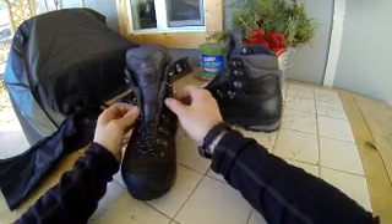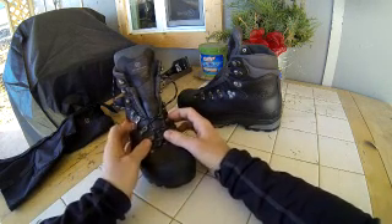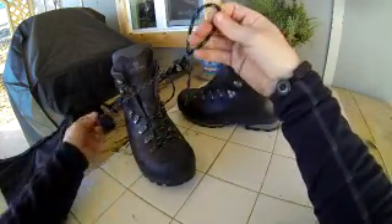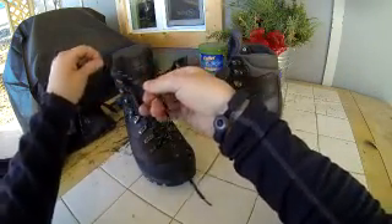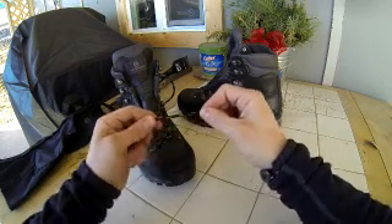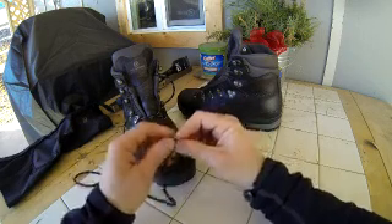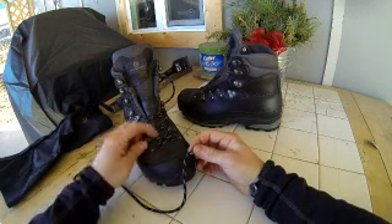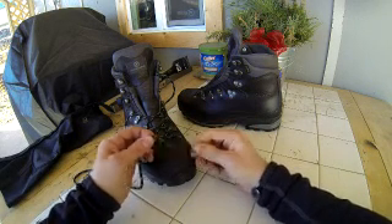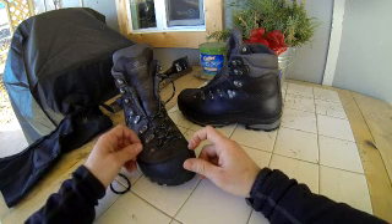The only thing I'll say about this system is that it may mess with the boot laces a little bit. It kind of binds up — I don't know if it's because of the pulley system, but it's kind of annoying when you undo your laces to treat your boots. The lace is starting to fray and deteriorate a little bit. Maybe I just need a different boot lace.